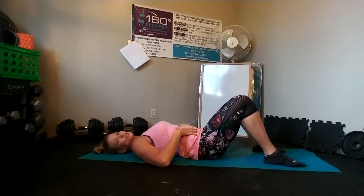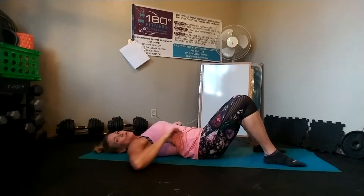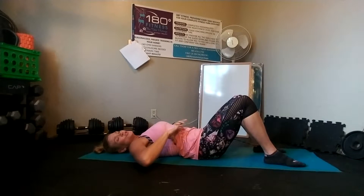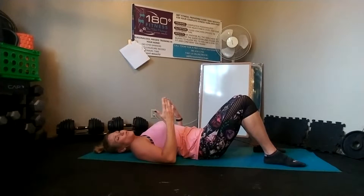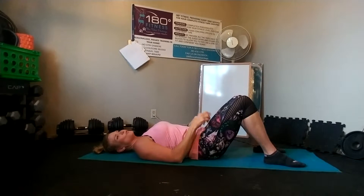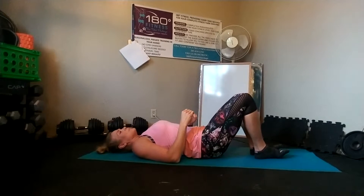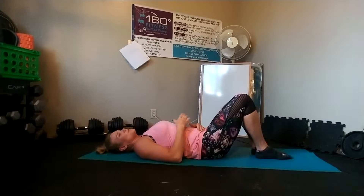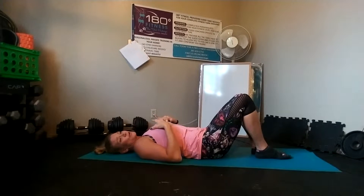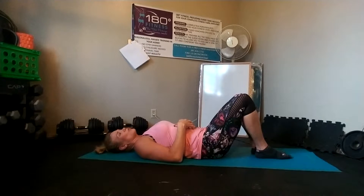Now if it's just a crunch you're going to do in your program, think of that cue of your rib cage rotating into your belly button. For a full sit-up — actually this is more a three-quarter sit-up, you don't do a full sit-up in this move — but it is a little bit more than a crunch. When you do the sit-up version, you're going to think of actually bringing your chest up to your legs through that core activation.